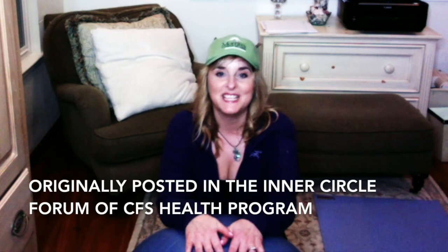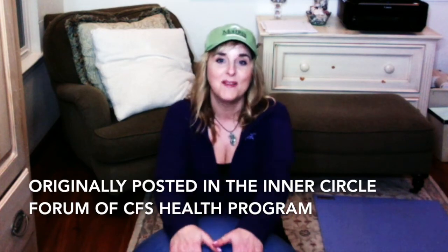Hey CFS Warriors, it's Victoria coming to you on the last week of our reboot for the restorative movement routine. I hope it's going really well for you guys, and thanks for doing this with me — I've had a really good time. It's gotten me back into my routine, and I'm just gently getting back to it three to four times a week. I really appreciate it! I want to show you some toys that I use — we'll get to my absolute favorite in a second.